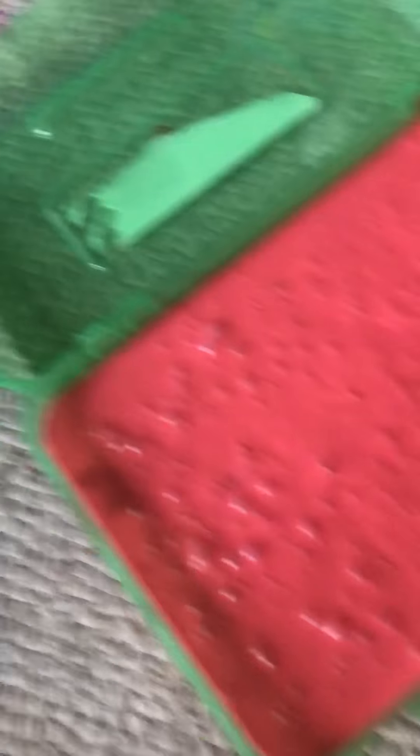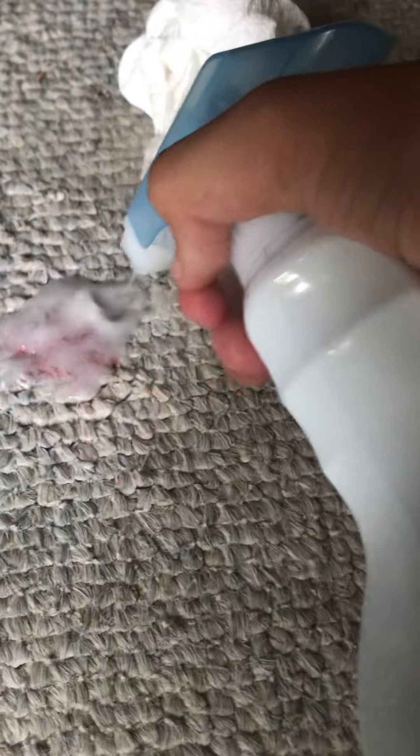So you're going to squirt the stain with some of the Shout and then you're going to take some paper towel and you're going to rub it. And it'll help get the slime out of the carpet. Just keep squirting it to get the slime out of the carpet.